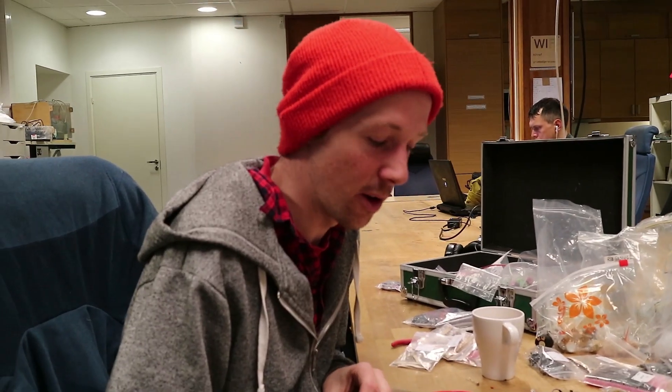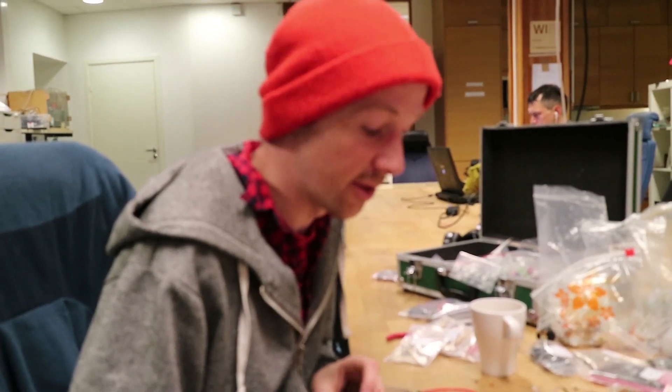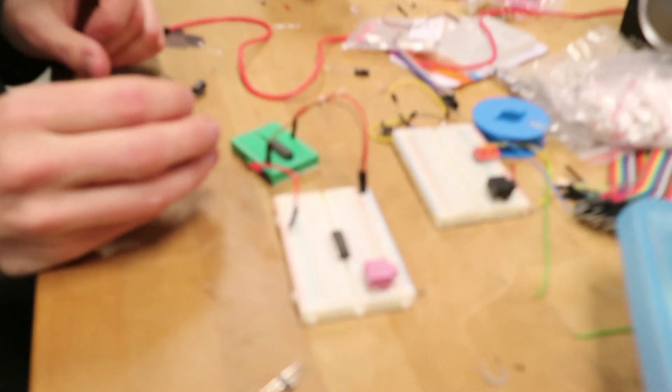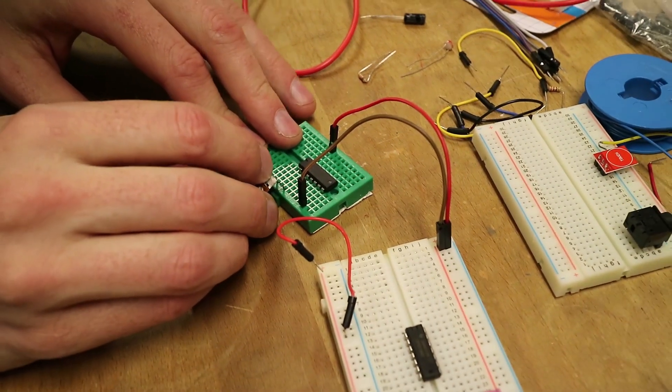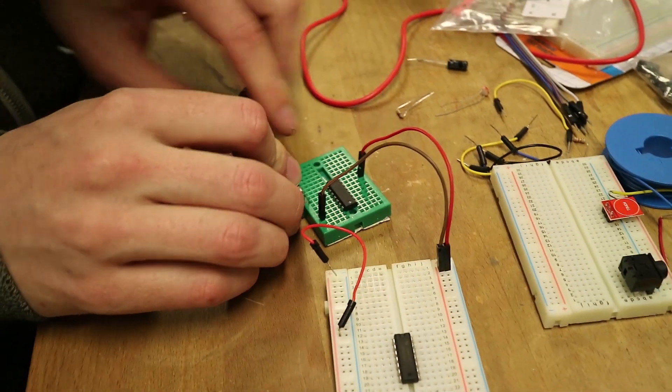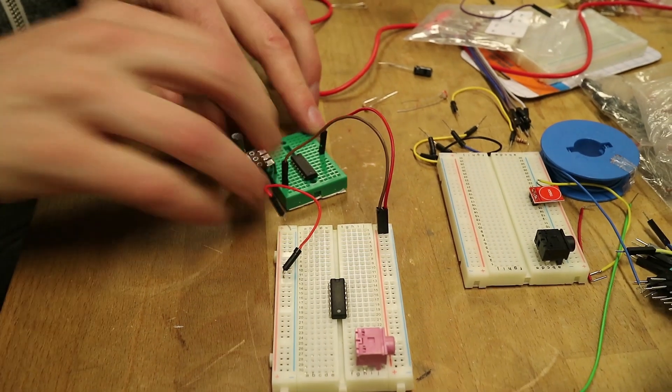So to start off, we're gonna try and make a clock to drive some more simple CMOS circuits. I'm just gonna make a really simple oscillator that's going to go relatively slowly using the first inverter on this 40106 Hex-Schmidt Trigger Inverter IC.